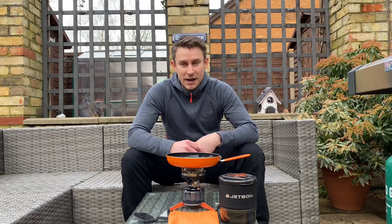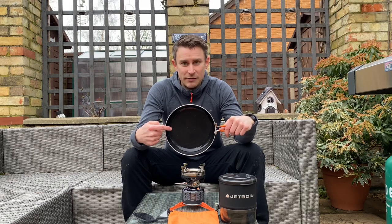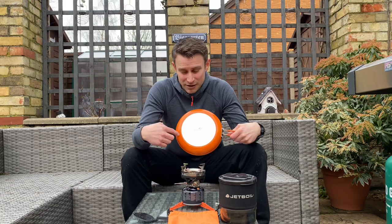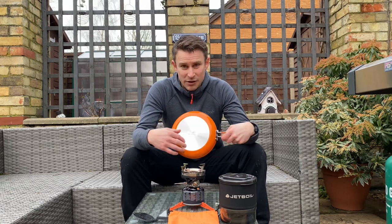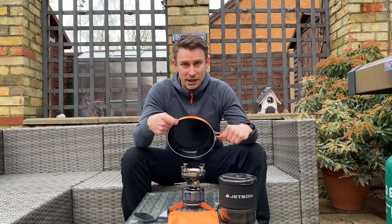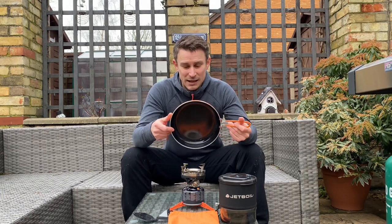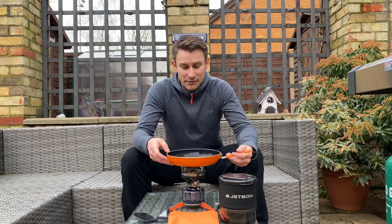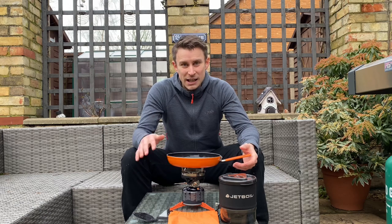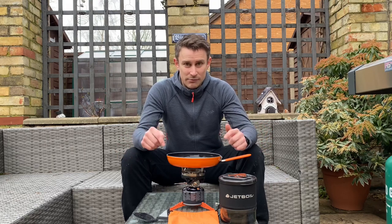Final review on the Jetboil Summit Skillet. Ceramic coating — I'd have to give that 10 out of 10. Absolutely no sign of sticking whatsoever. The bottom of it with heat dissipation is supposed to heat right to the corners; if I'm totally honest, I did have to move the pan about a bit, so I can't give it full marks for that. Weight — obviously it's a little bit heavier, but it's a completely different product with much thicker walls and a proper base. In summary, for camping cookware, that's probably as good as you're going to get. Value for money — it's OK. If you just really want a non-stick pan, this is the one, without a doubt.